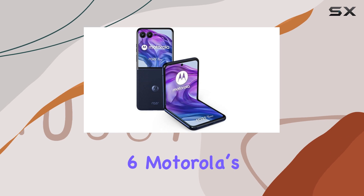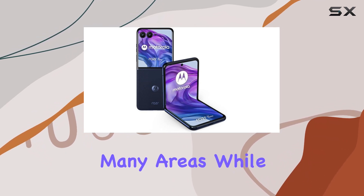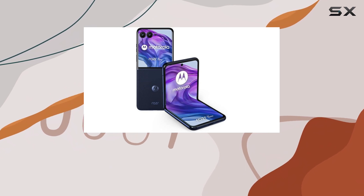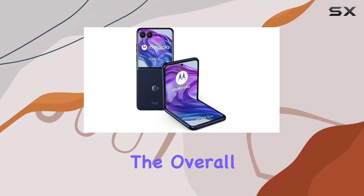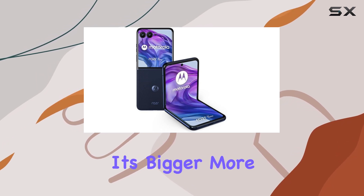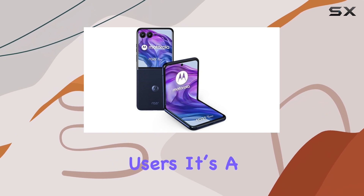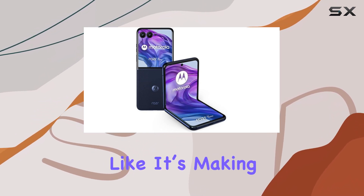Comparing it to the Z Flip 6, Motorola's offering comes out on top in many areas. While Samsung might have the edge in long-term software support, the overall package of the Razr 50 Ultra — especially with its bigger, more functional outer screen — makes it the better option for most users. It's a flip phone that doesn't feel like it's making you compromise.